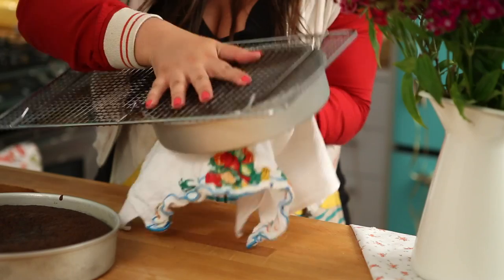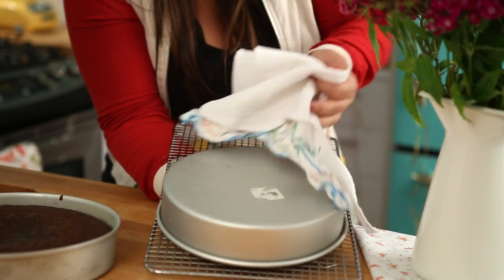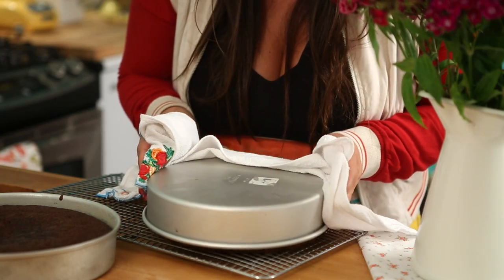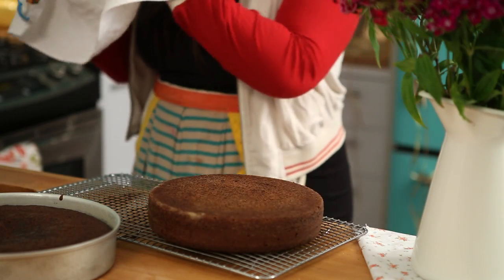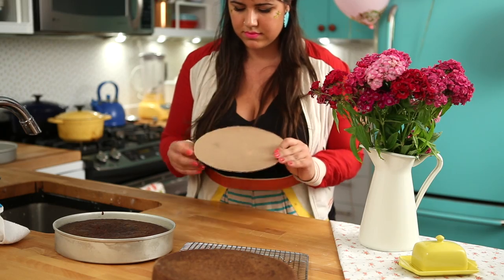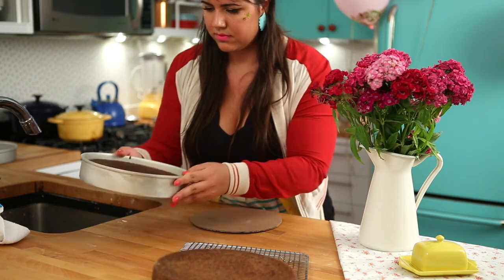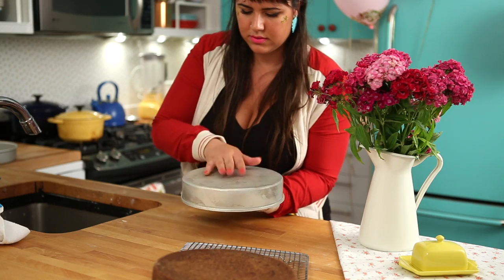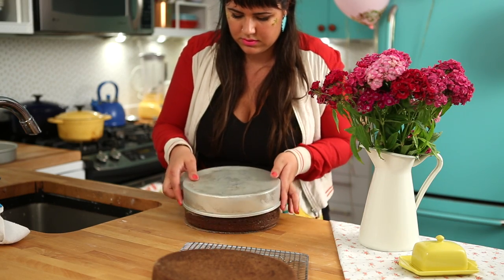With the cake still warm — not super hot — turn it upside down on your cooling rack. If you don't have one, that's fine; just turn it upside down on a plate. A beautiful chocolate cake. What I have here is a piece of cardboard from any box I had in my house, cut it the size of my baking pan. This way I can unmold one of my cakes over it — it's going to be much easier to frost and to transport this cake.